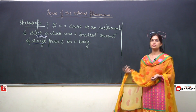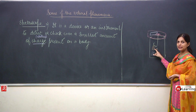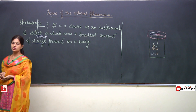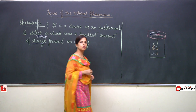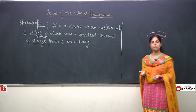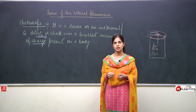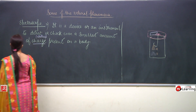What is the gold leaf electroscope? Here, instead of the aluminium leaves we used, the leaves are made of gold. Gold is a very good conductor of electricity, so charges can be easily passed. Gold leaf electroscope uses gold leaves because gold has the capacity to detect even the smallest amount of charge.